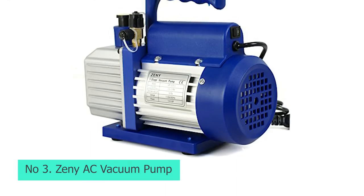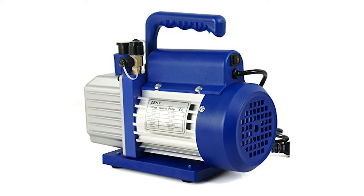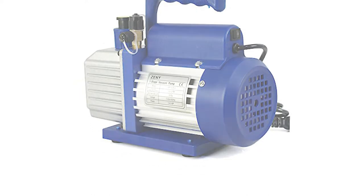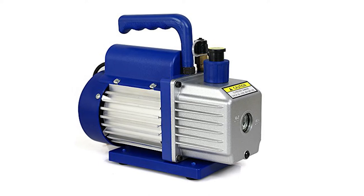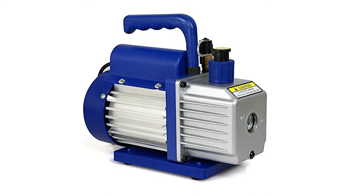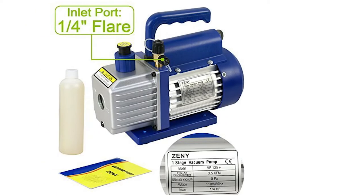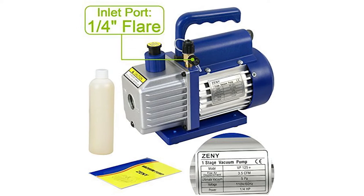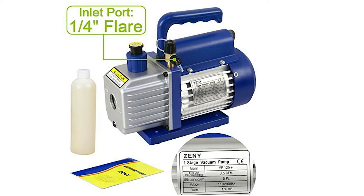Number 3: Zenni AC Vacuum Pump. You can find a wide range of affordable and budget appliances from Zenni that generally have a high user rating because of the high value for money they offer. The Zenni R410 AC vacuum pump is the cheapest option in this article. Even though it has an affordable price tag, you get decent performance out of it, resulting in high value for money. This AC vacuum pump has a pump power rating of one-quarter HP, rated at a decent airflow rating of 3.5 CFM, which should be more than enough for most users.